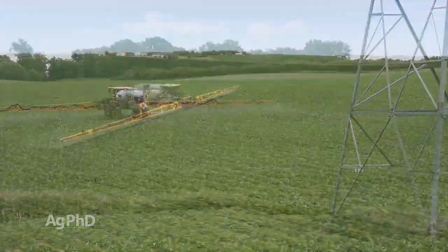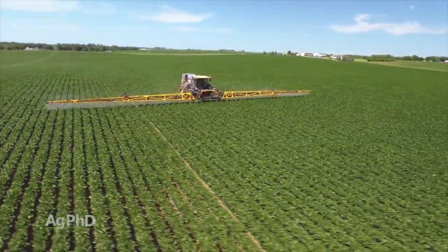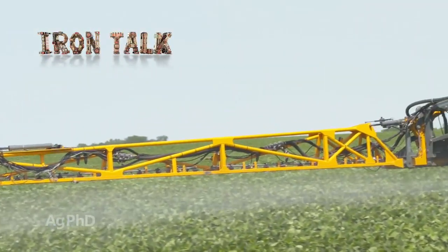Spraying a fungicide is a lot different than spraying straight Roundup. Smaller droplet size, higher pressure, and higher water volumes help you achieve excellent coverage to get the job done right. That's all for today's Iron Talk, and now back to the show.